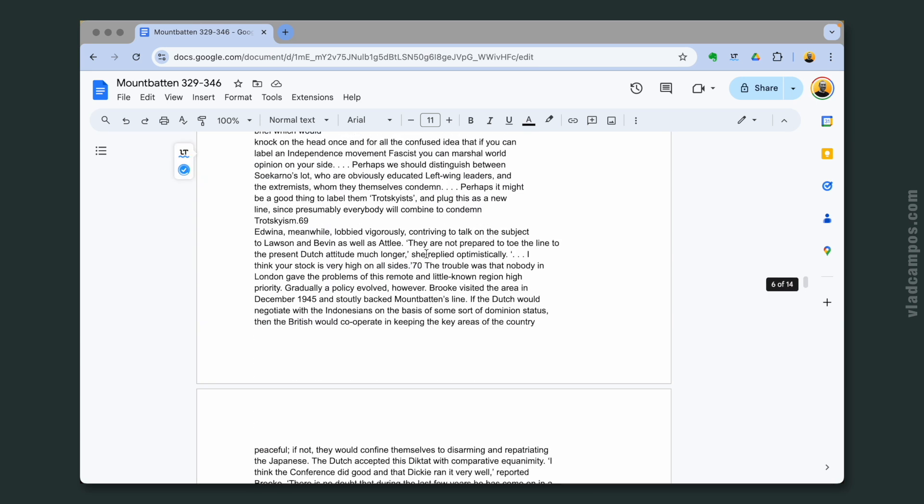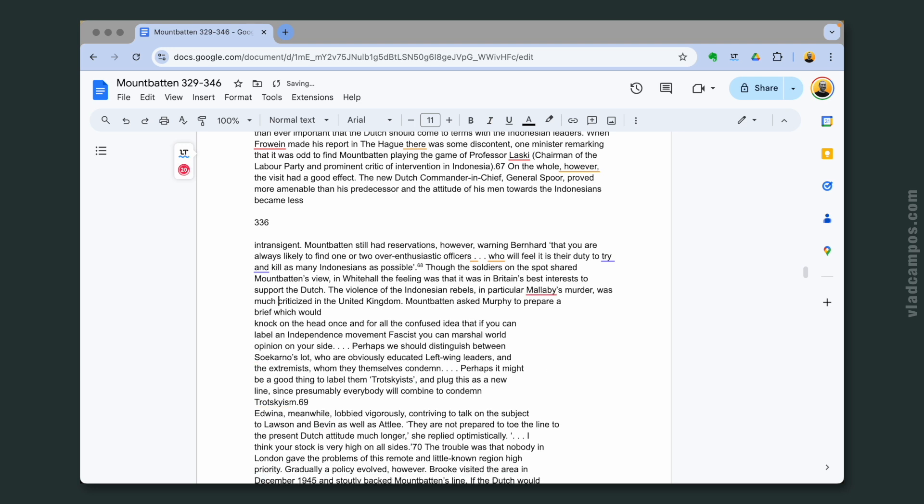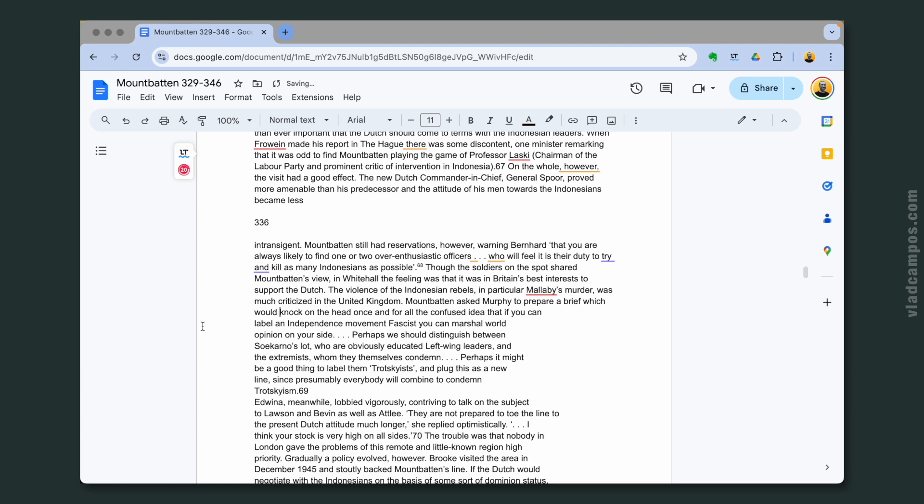Another issue with formatting — I had two or three pages where the text had indentation, so it wasn't on the full page of the book. Those transcriptions were not breaking at the end of the page — the transcription broke them exactly the way they were on the printed page, so I had to rearrange that. That took a little while, but it was just two or three pages, and I converted 18 pages in total.